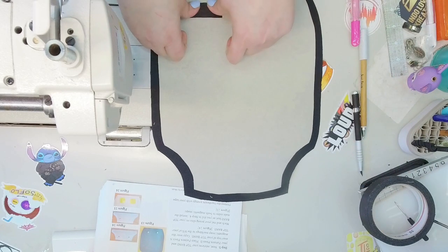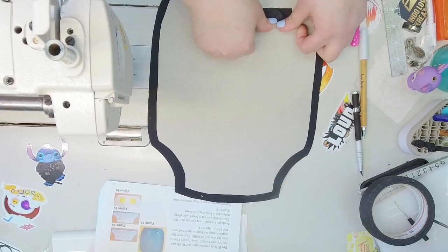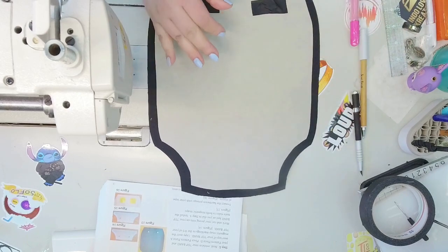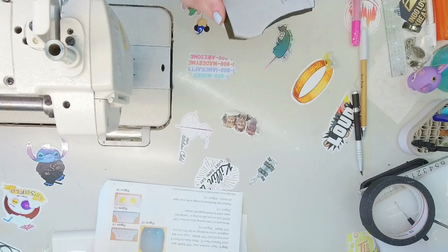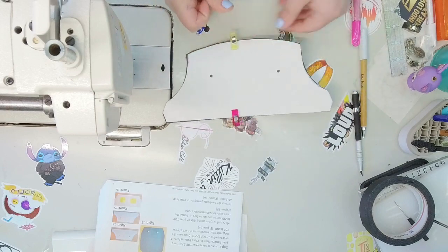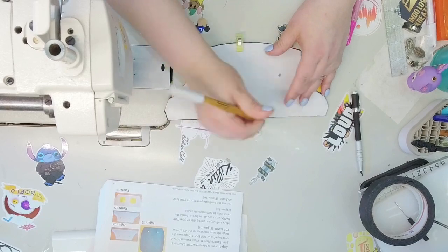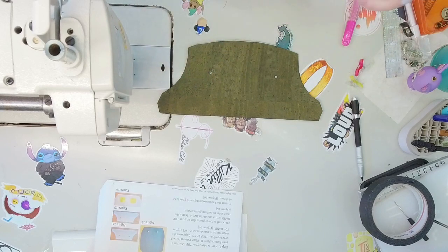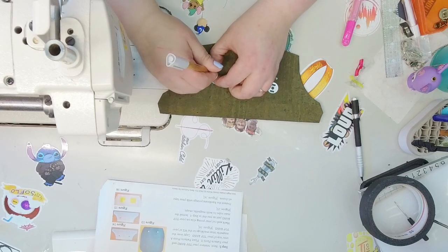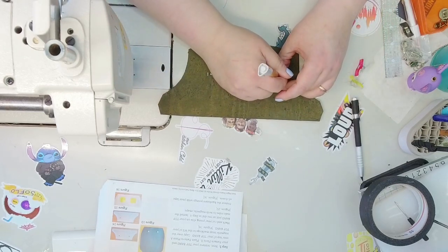I'm grabbing some electrical tape to cover up the washers — covering them just helps protect your lining fabric from rubbing and causing friction that may cause tears. Now we grab piece D, the top band, clip the pattern into place, and transfer those marks. I always get nervous when putting in magnets. I feel like it helps tremendously to put them in at the beginning so there's less to worry about later.